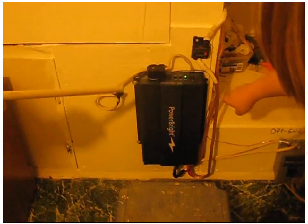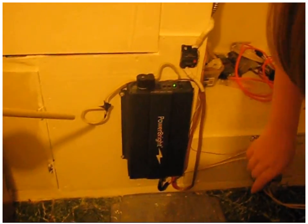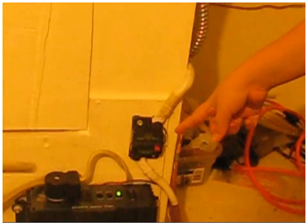This is a DC to AC inverter. And this is an off-grid AC power breaker. That's a breaker. This is a DC breaker. The Tristar controller.